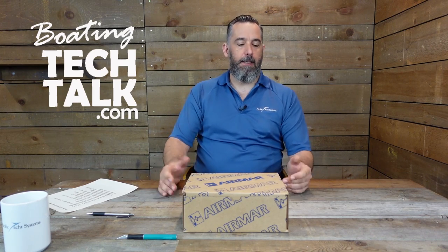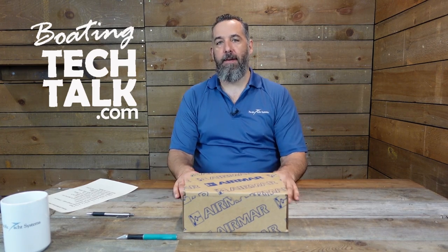This is a pretty cool device, and we will do the unboxing now. Airmar is sort of no frills — you can see the box from the outside, it's just cardboard. That's what they all look like, but don't let the exterior fool you. There is a lot to be excited about. By the way, this is brand new — we just ordered it. This is literally my first time opening this box, so we're going to be doing this together.